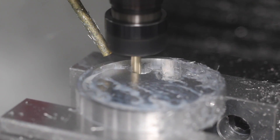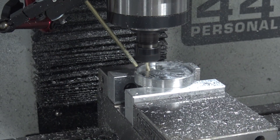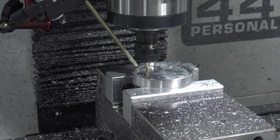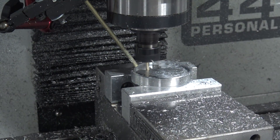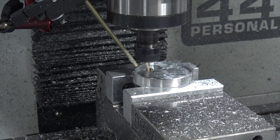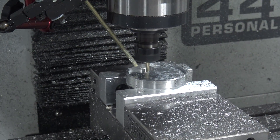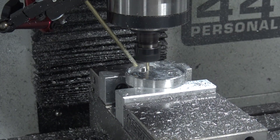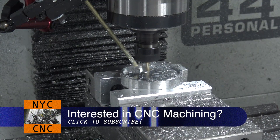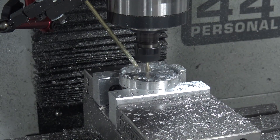On a job like this, this toolpath may take a hair longer. I thought about doing it with more of a quarter inch at first and trying to reduce the cycle time. But normally if I weren't filming this, I would set it and forget it because the adaptive toolpath is just so awesome that I don't have to worry about it. So it takes a little bit longer, but who cares.